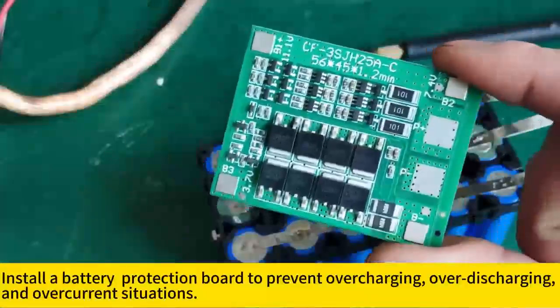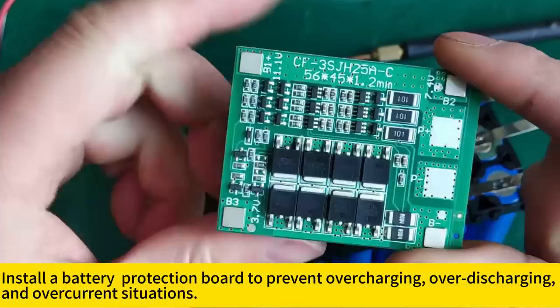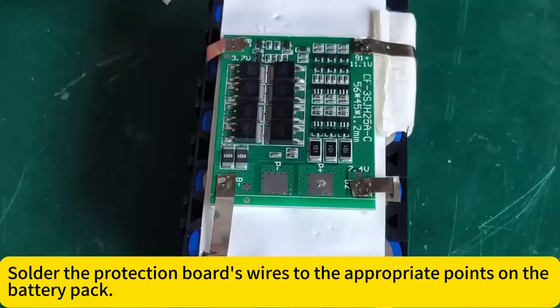Install a battery protection board to prevent overcharging, over-discharging, and over-current situations. Solder the protection board's wires to the appropriate points on the battery pack.